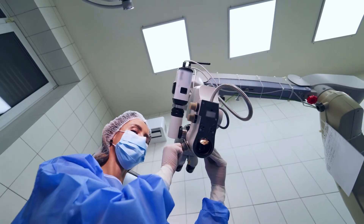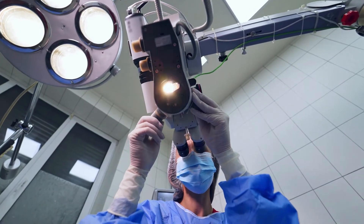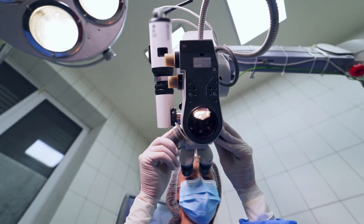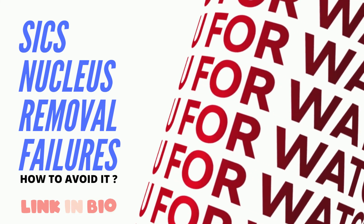In addition, gently pulling the bridal suture makes nucleus delivery easier. Please let us know in the comments the factors you think also affect nucleus delivery, and the other topics on which you would like to see similar videos. Check the description below for links to other useful videos and instruments mentioned in the video.